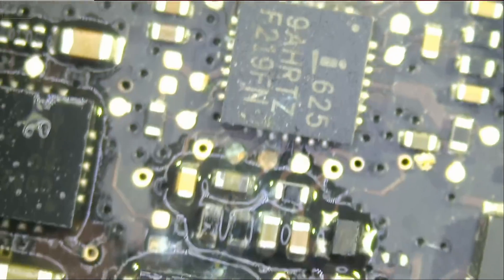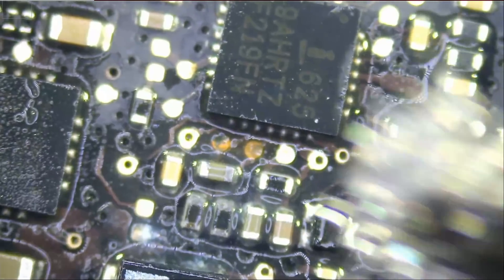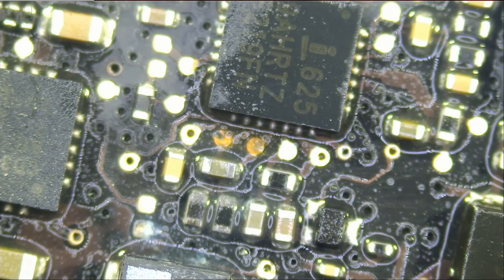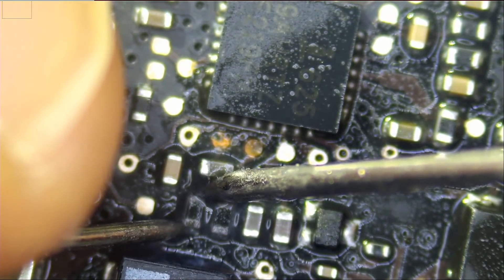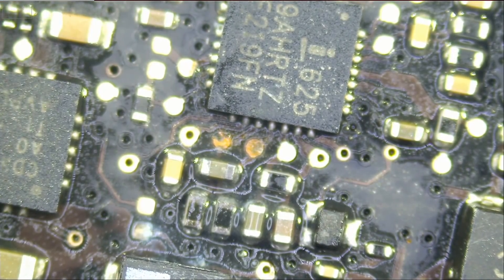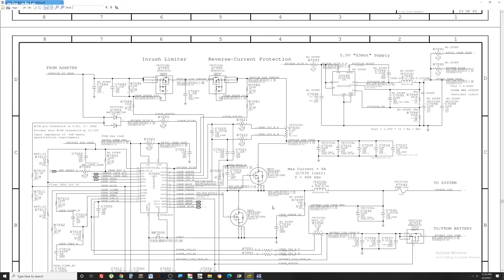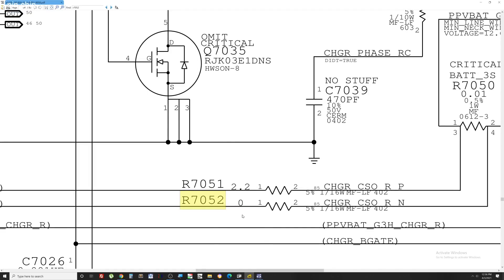Where is our ISL chip? Right here. Let me quickly measure the current sense resistors — we are reading a large number. Let me go over the circuit diagram to show you what the reading should be. The two current sense resistors R7052 and R7051 — the value of those two resistors should be 0 ohms and 2.2 ohms.